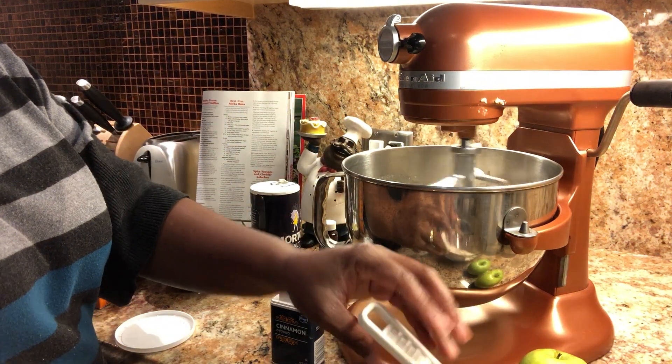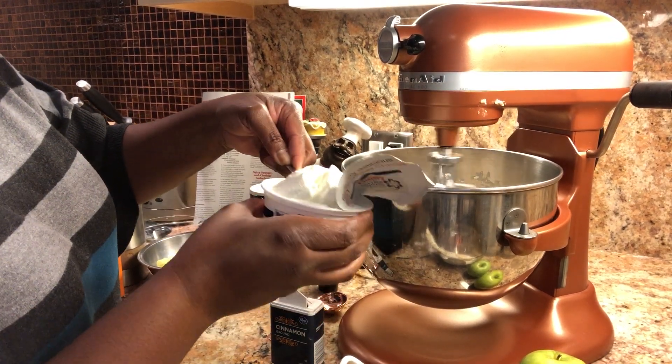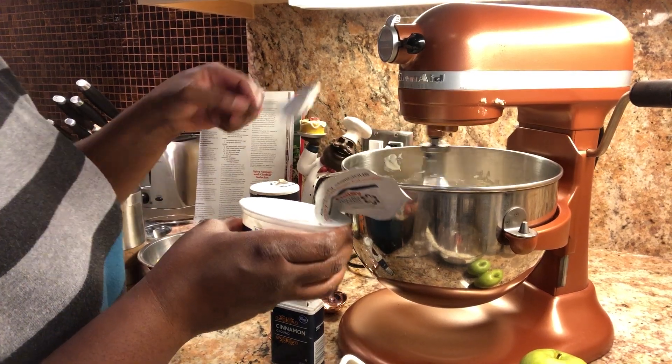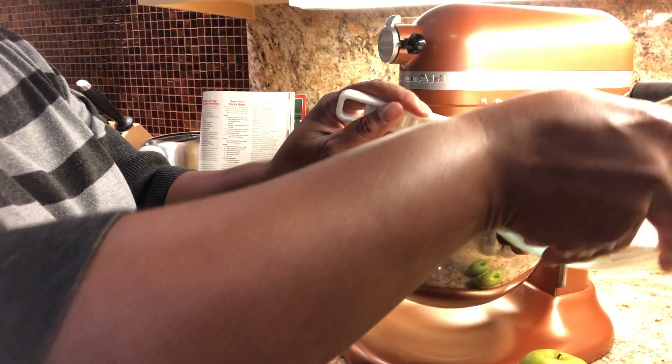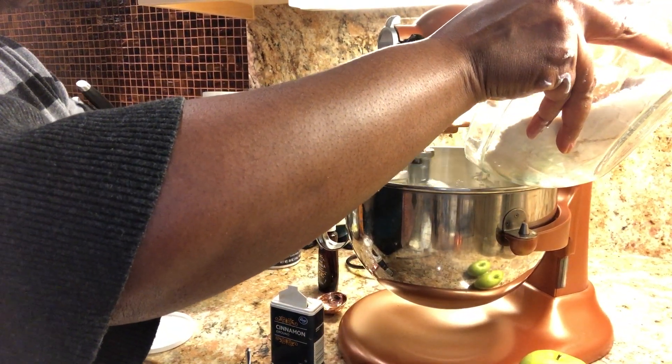Then I'm going to add it to the butter mixture. What I'm going to do is alternate between the dry ingredients and a container of sour cream. This sour cream is just going to make it very moist and smooth, so you just alternate between the flour mixture and the sour cream.